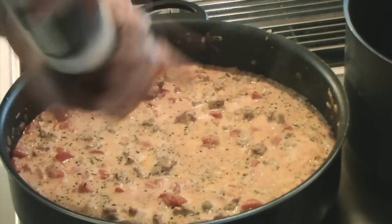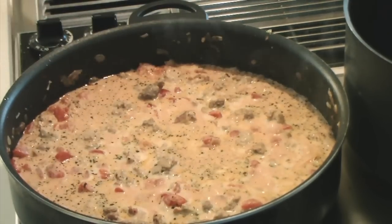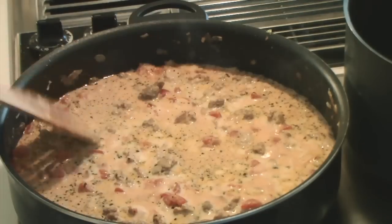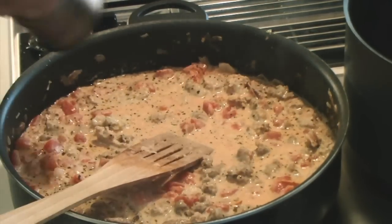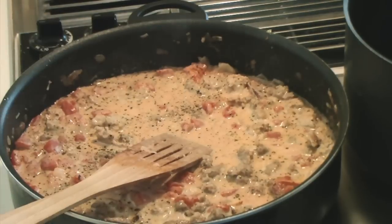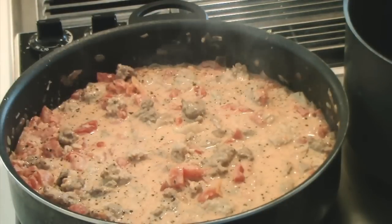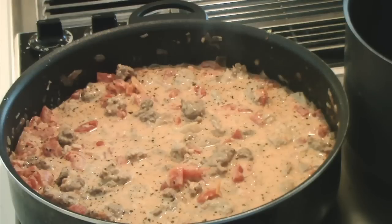I'm going to add a little salt. I'm not sure I want to add pepper since we're using hot sausage, but yeah — maybe just not much. This is a little like an andouille sauce, but not quite.